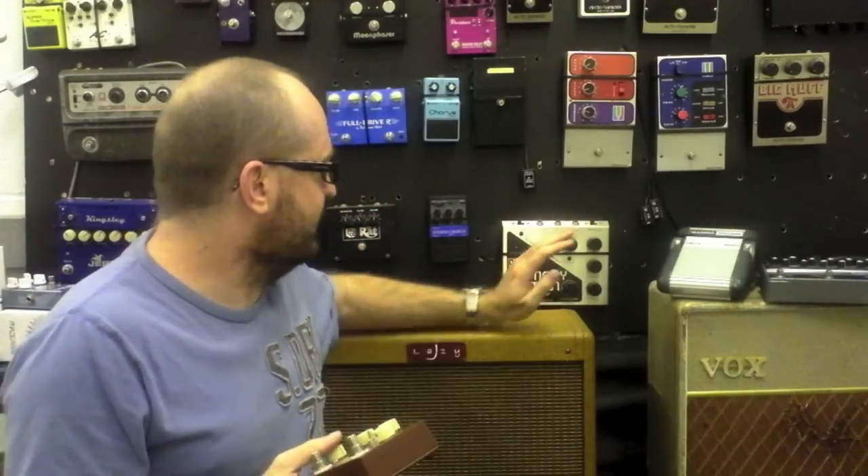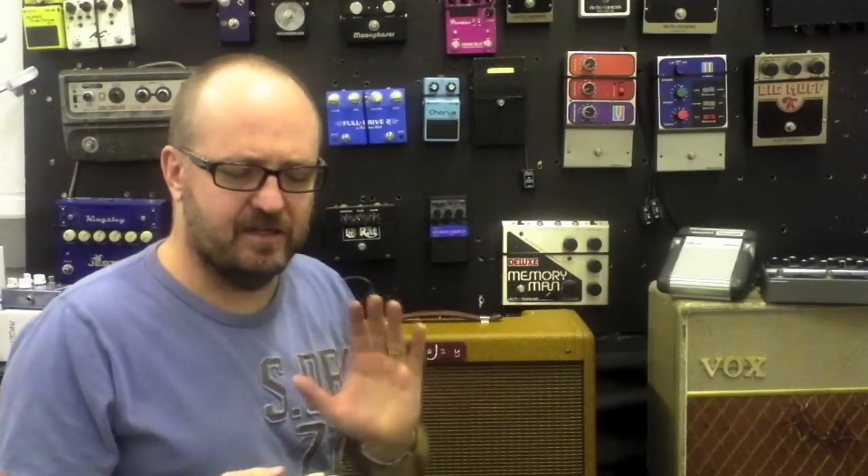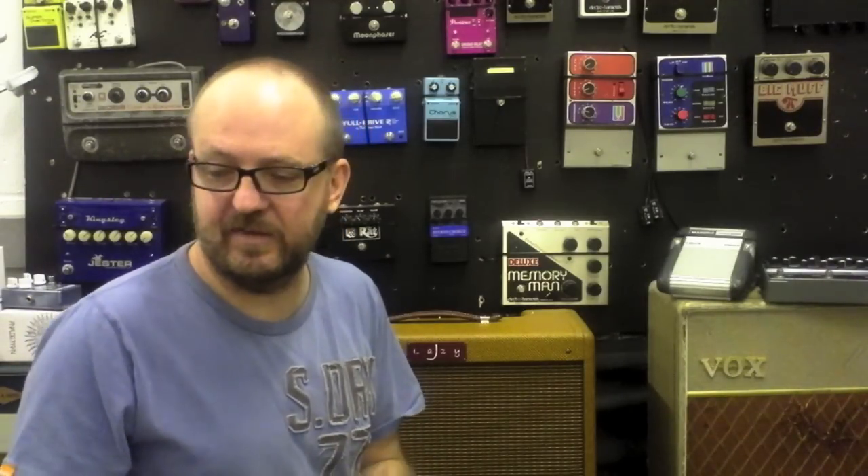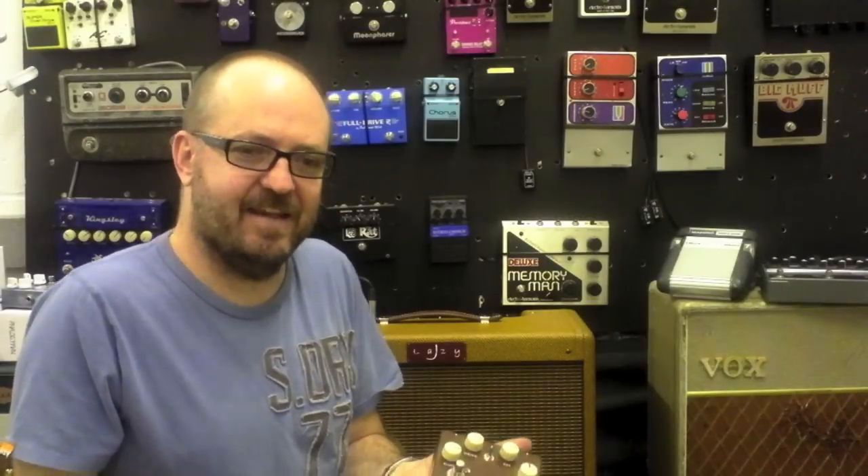I find that when I've got the amp turned up and it's really cranking and it's got that lovely compression going on, some pedals can get lost in that. But the Cruiser — no matter what's going on — I just know that I can put the Cruiser on and the sound just sort of comes up. It is amazing.